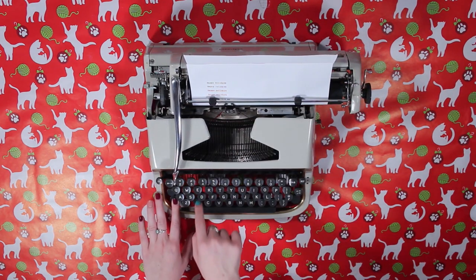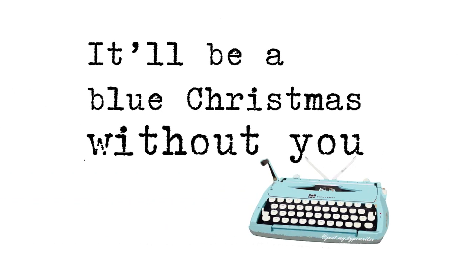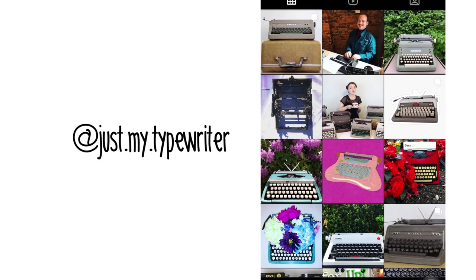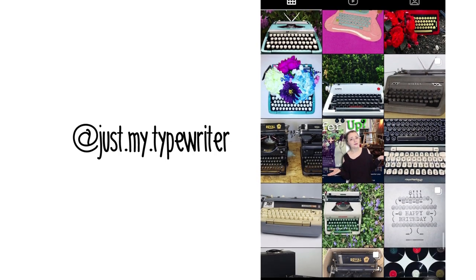For more Christmas in July content, check out the other typewriter videos on this YouTube channel. We also have Christmas-themed cards available in my Redbubble store, so you can share some seasonal typewriter tidings — link in description. We also have an Instagram where you can see more of my collection and typewriter adventures at just.my.typewriter. Thank you so much for watching, and remember: you're just my type... writer.